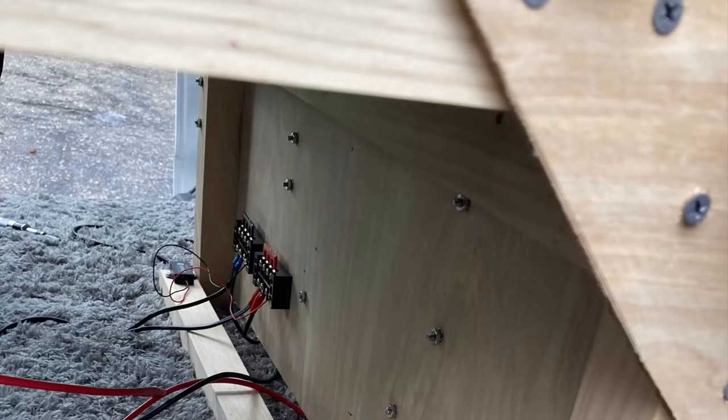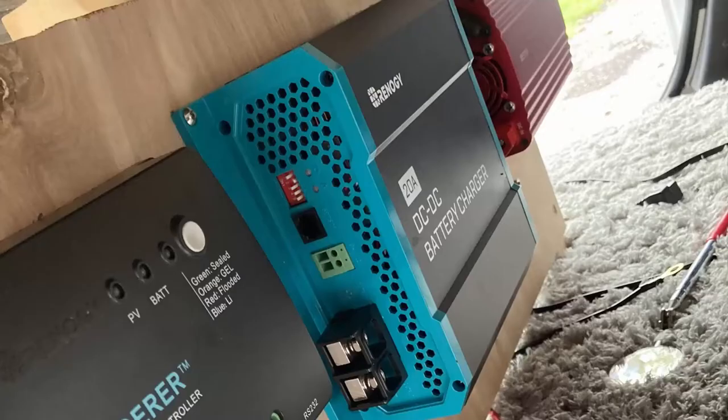This is the panel where all the power connections are made - you're actually looking at the side that goes toward the front of the van. The screws you see coming through the panel are holding on the pure sine inverter, the 20-amp DC to DC battery charger, and the Renogy Wanderer charge controller.